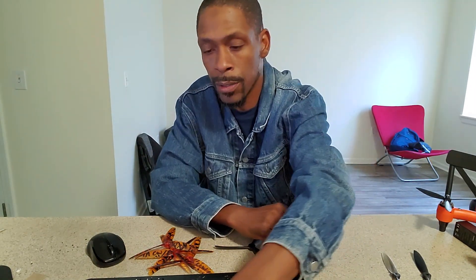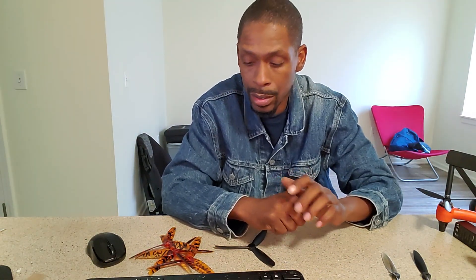Hello, this is Mr. Bojack, and this is For the Love of the Drone. Today we're going to talk about Spry Plus propellers and how to install them, and which types of propellers can be used with them.